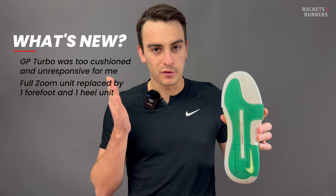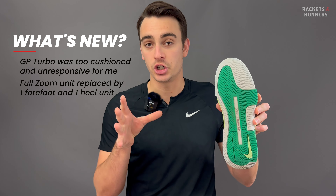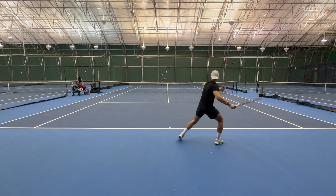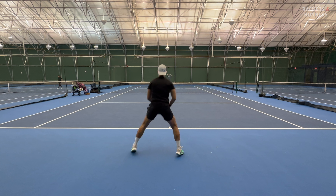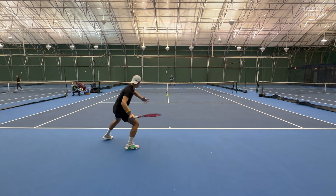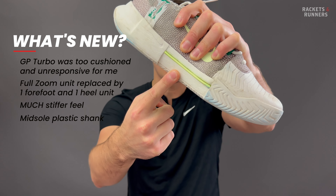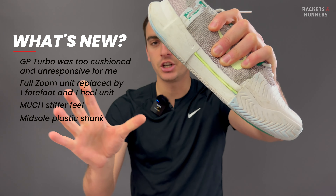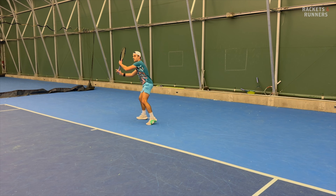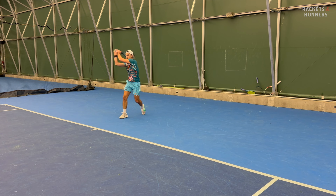So what has changed? Well, for one, that full-length zoom unit that made the Turbo so squishy and cushioned is gone. It's been replaced by two units, one in the forefoot and one in the heel. Because of that, the Challenge feels way stiffer. Even the foam itself has gotten stiffer, so you're not going to get anywhere near that level of cloud-like cushioning you got on the Turbo. They've also added a pretty sturdy plastic shank in the midsole, changing that flex profile from super soft and cushioned to much more snappy and rigid.